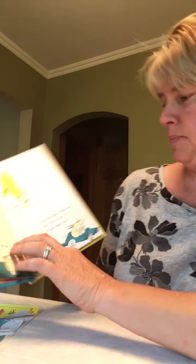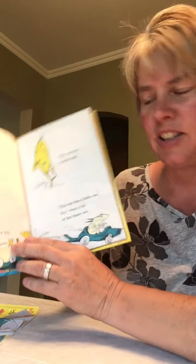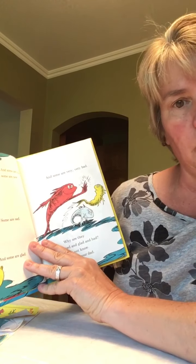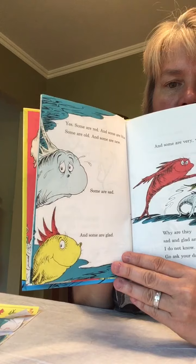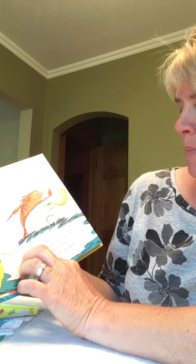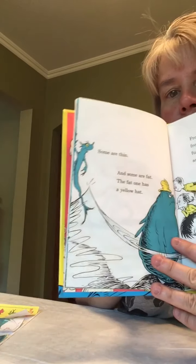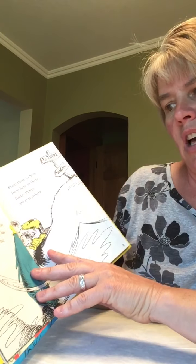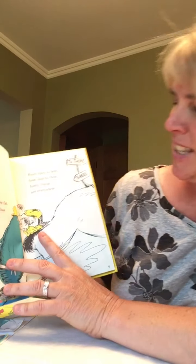This one has a little star. This one has a little car. Say, what a lot of fish there are. Yes, some are red and some are blue. Some are old and some are new. Some are sad and some are glad, and some are very, very bad. Why are they sad and glad and bad? I don't know. Go ask your dad. Some are thin and some are fat. The fat one has a yellow hat. From there to here and from here to there, funny things are everywhere.